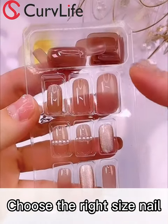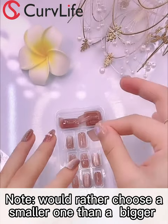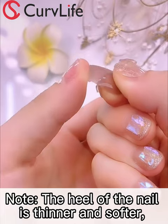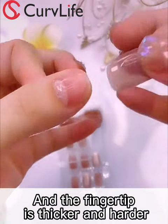The next step is to choose your nails. There are more than 20 pieces of nails, big and small — choose the right one. The root of the finger is thinner and softer, and the tip of the finger is thicker and harder.